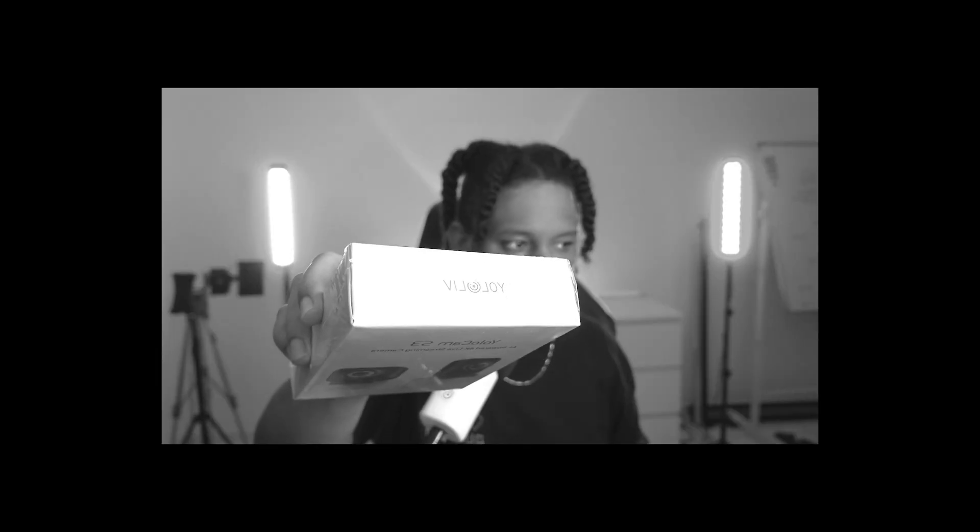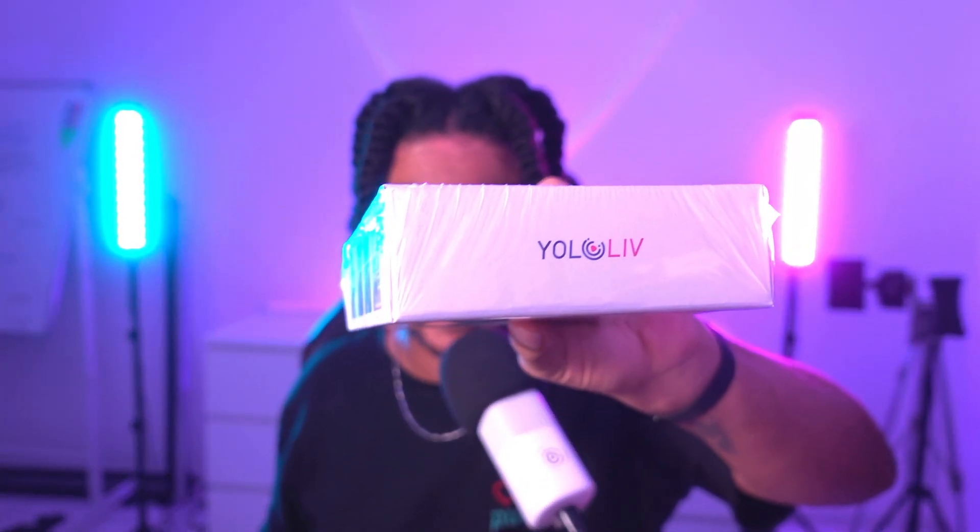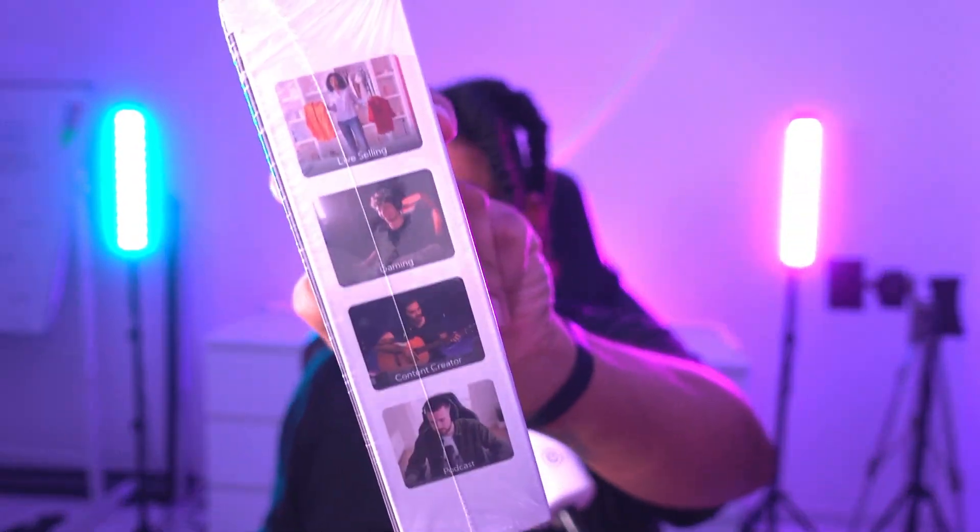This is from a company called Yolo Live, and they specialize in making live streaming equipment — albeit more professional live streaming equipment for big events, big companies, video conferences, and things like that. They do dabble in gaming and content creation in general, though it's not their sole focus.